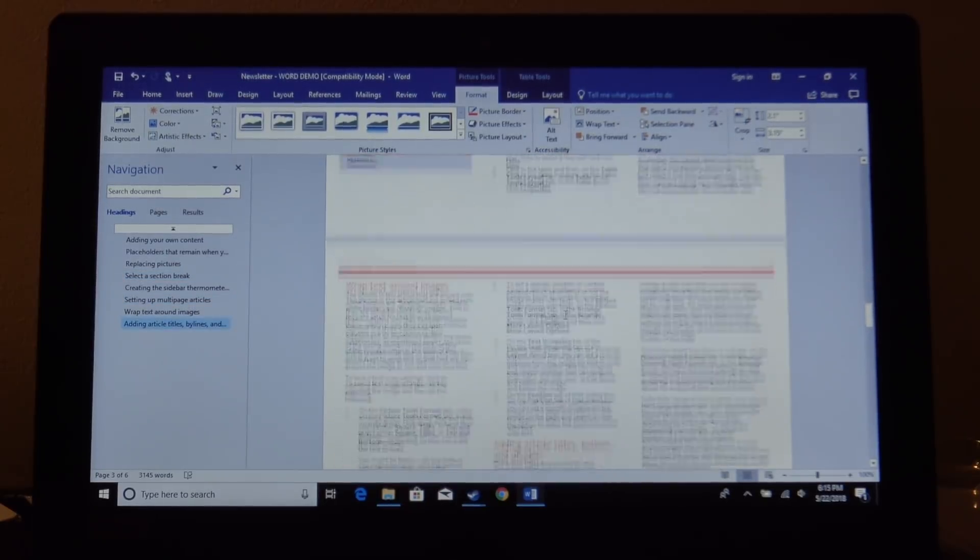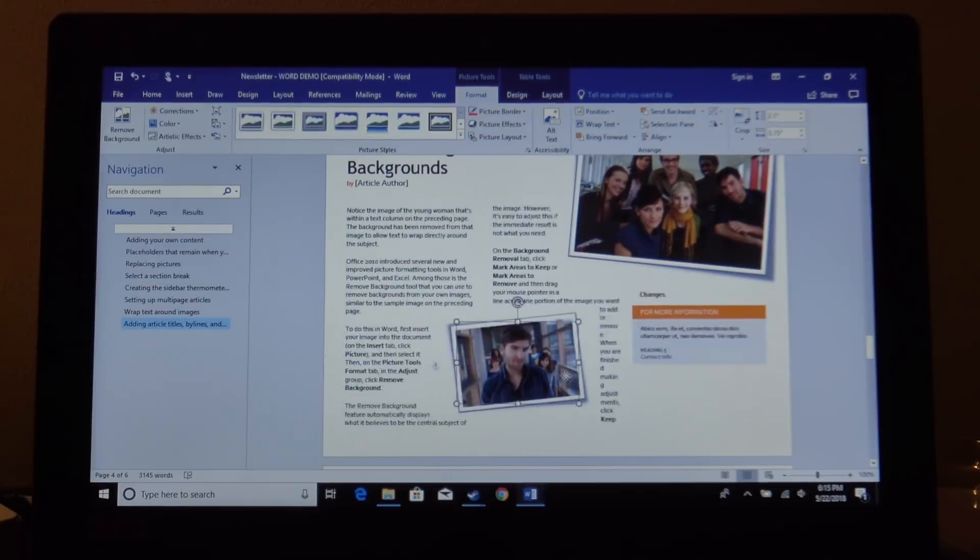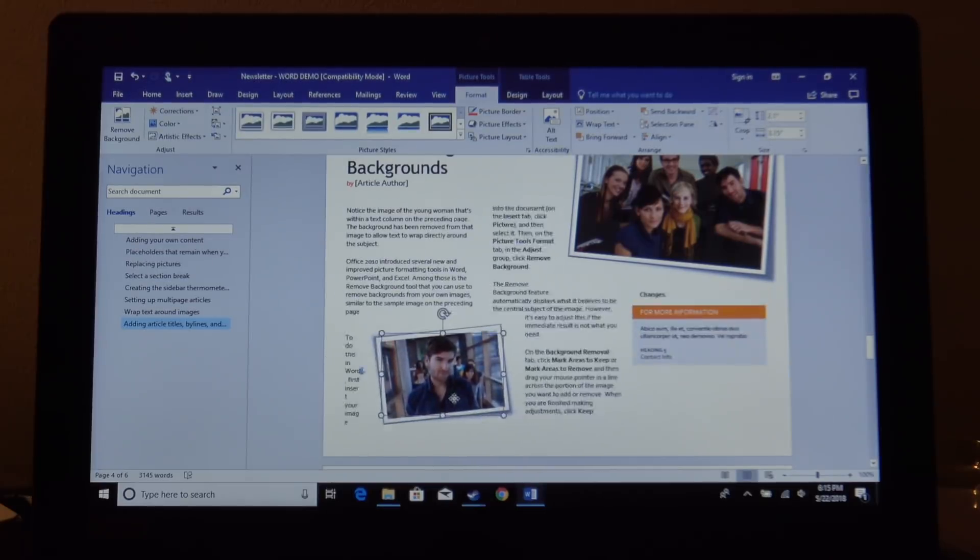We ran Microsoft Word with our usual newsletter template and it handled that just fine. For web browsing and basic tasks, this is going to be a very useful little two-in-one laptop, if you don't mind the low-resolution and low-quality screen.